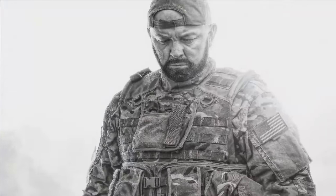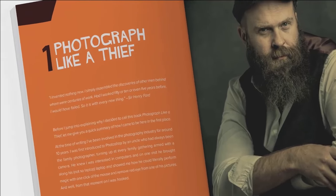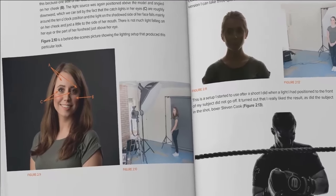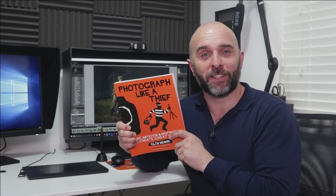Hi, I'm Glyn Dewis and I want to let you know about my brand new book, Photograph Like a Thief. I truly believe that your own unique style starts with copying, because you have to have a starting point. When I say copying, I mean looking at the work of other great photographers - their lighting, composition, posing, how they retouch their images - learning from it and going on to create something completely new. I've packed a lot into this book: a whole chapter on reverse engineering, equipment, my favourite retouching techniques, and 10 chapters taking you from coming up with an idea through lighting, setup, photo shoot, and the complete retouching steps from start to finish. Check out Photograph Like a Thief, available now where all good books are sold.